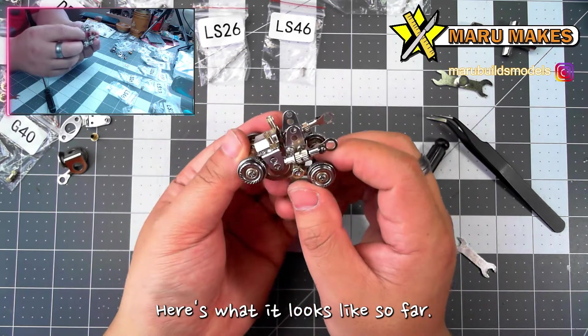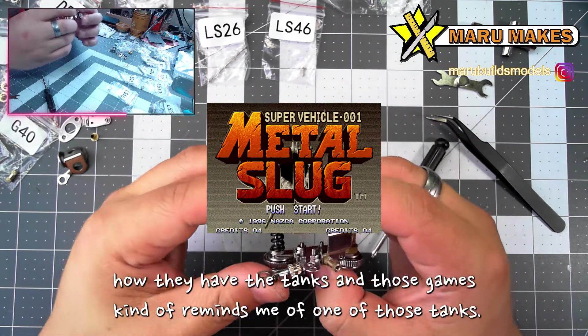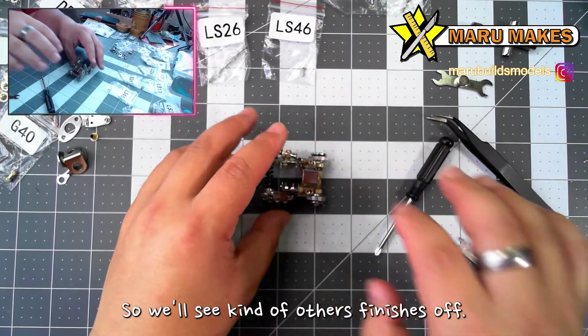Here's what it looks like so far. It kind of reminds me almost of the game Metal Slug, how they have the tanks in those games. It kind of reminds me of one of those tanks. So we'll see how this finishes off.